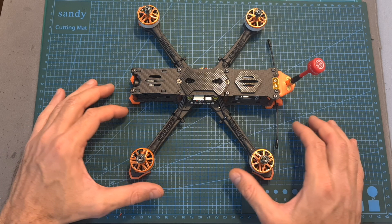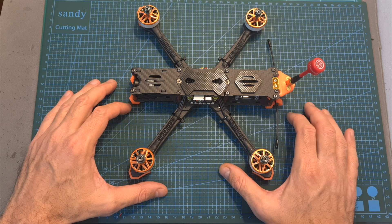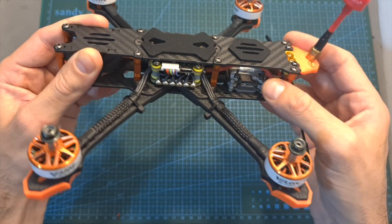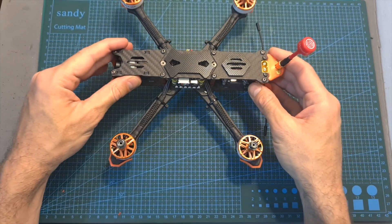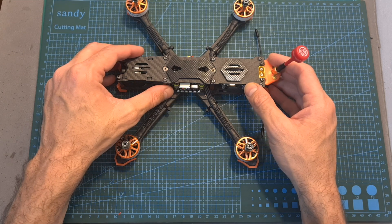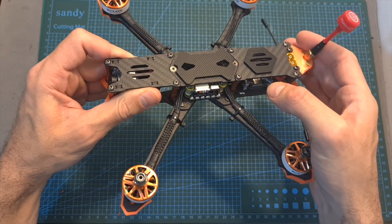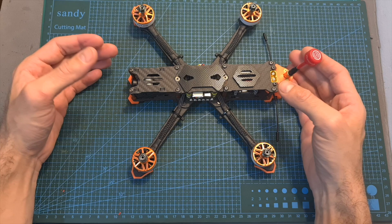Overall, getting a 60% ready drone like this one has a couple of major advantages. First, it can save you time and money, and it enables you to use a video and radio system of your choice. For beginners who don't want to build from scratch — perhaps because of the soldering work involved — most of the soldering is pre-done, but installing your own video and radio system will still get you familiar with your drone, which is very important.